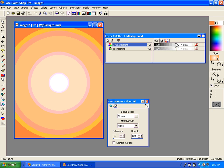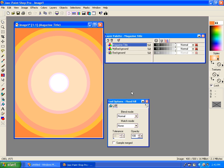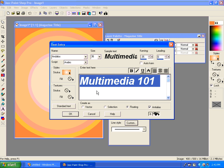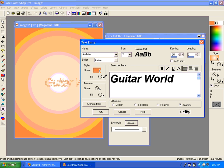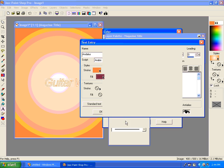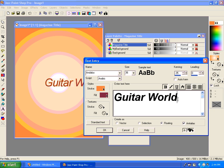Then I can apply that as my background. Notice I chose my background layer, so if I want to I can change its opacity and fade it out. I'm going to create another layer and call this the magazine title. On this layer I'm going to put some text — my magazine theme is going to be a guitar magazine, so I'll go with Guitar World. I'm going to change the stroke and fill to a solid dark color, then change it from italics to normal.